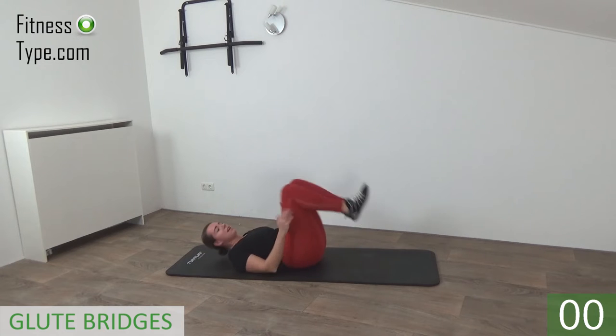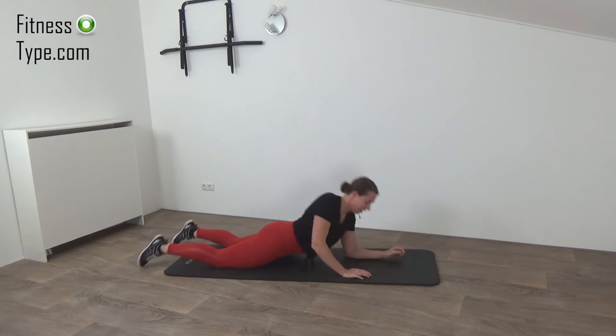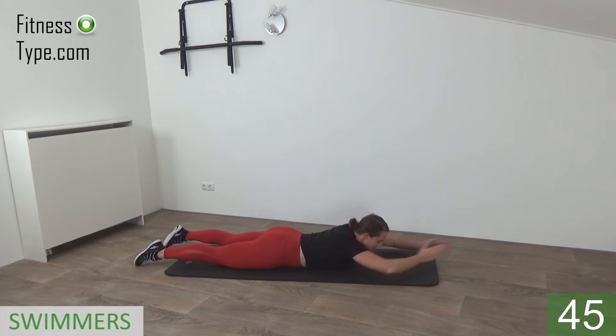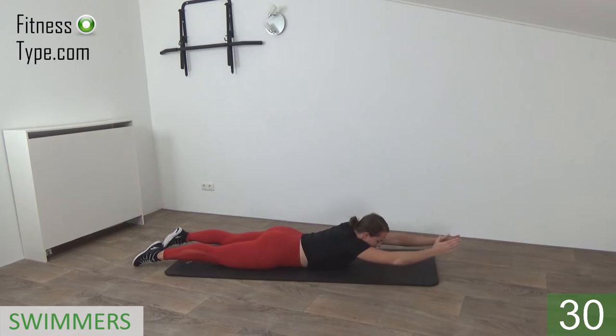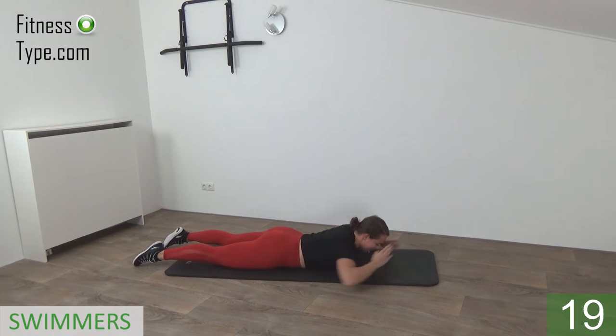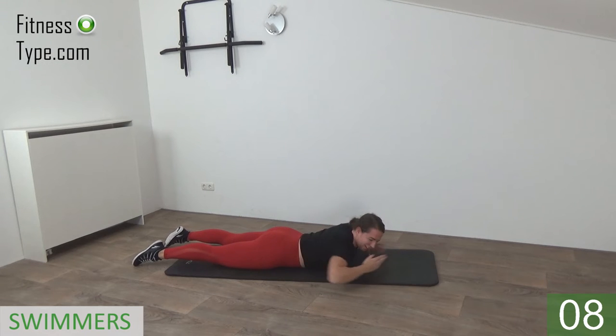That's it, release. Move over to the other side — we're going to do the swimmers. Onto your belly and we're going to swim: arms going up and to the back. Chest is off the floor, arms going up in front, then to the side and back. Squeeze your glutes, keep your upper body up — working the back of your shoulders and your back. Up and swim, up and swim — keep on going, 15 seconds.